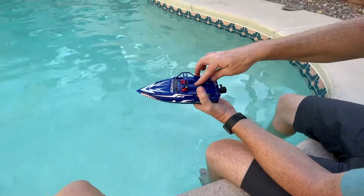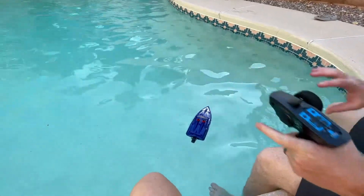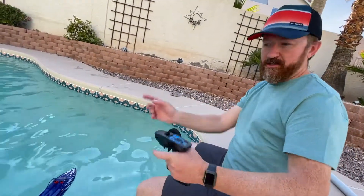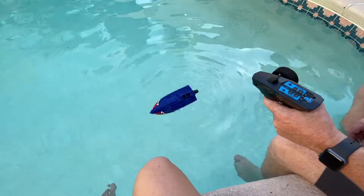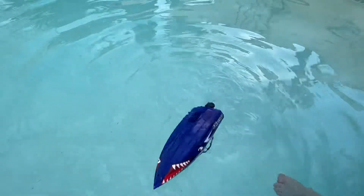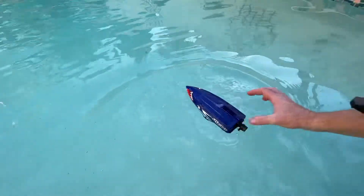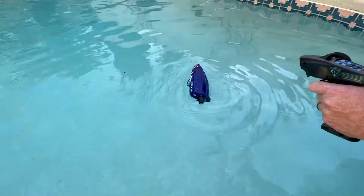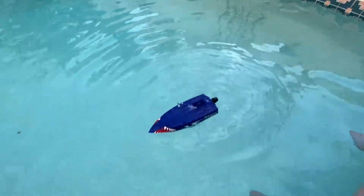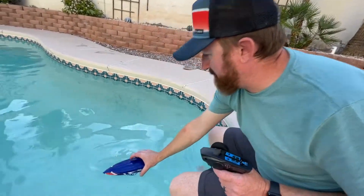What we want to try now is the self-righting feature. When it's upside down, they say give it a quick reverse blast to get the motor to torque it, then floor it the other way and it should roll over. You've gotta really have a rhythm going — time the rocking. A lot of people say this feature doesn't really work, or you've gotta really work at it, by which point you could have just swum out and grabbed it. Yeah, the self-righting feature — it does not work.